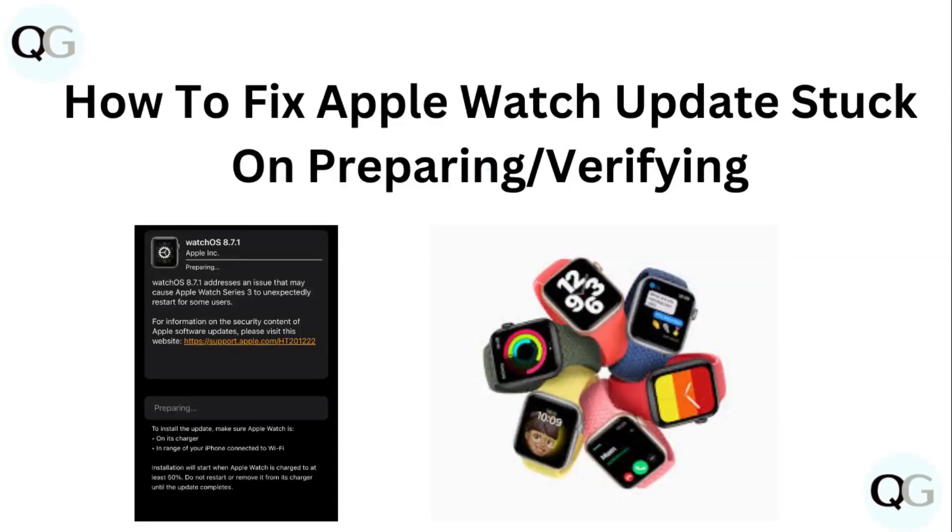Hello guys. Welcome to another video in which we would be discussing about how to fix Apple Watch update stuck on preparing or verifying. Are you having trouble that your Apple Watch is stuck on preparing or verifying update? Don't worry. In this video, we'll help you find a solution for it. Just follow these easy steps.